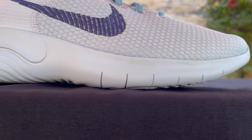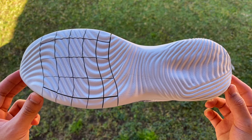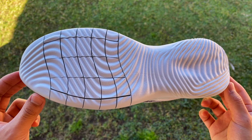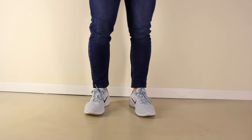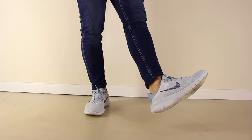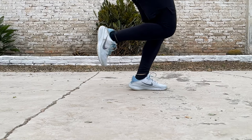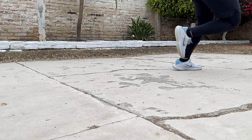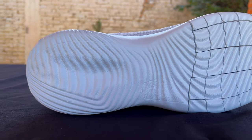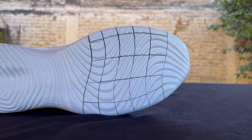The shoes are also part of the Flex/Free family of shoes from Nike, so they feature a set of Nike Free grooves at the midsole to provide a more natural experience. These grooves, or cuts as I like to call them, are located at the forefoot, and they play their role while running to provide more flexibility as soon as you put them on. I am a big fan of this design since it helps with creating a more natural and smooth transition every time your foot hits the ground.